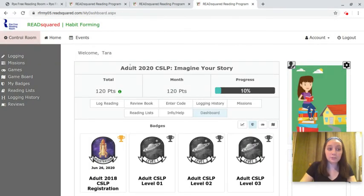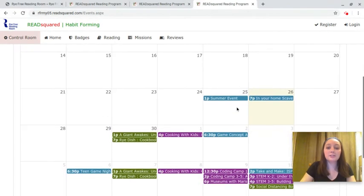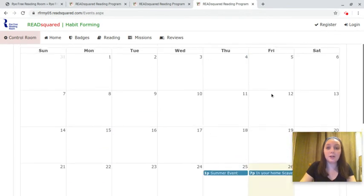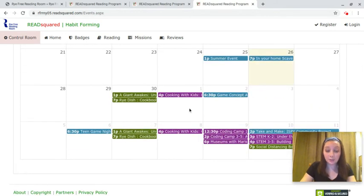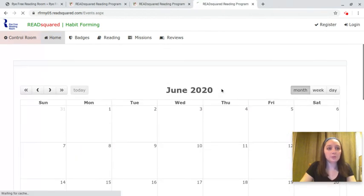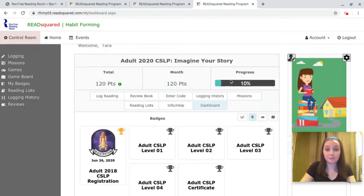The other thing you can do is attend different events that the library holds over Zoom and earn points for your summer reading game too. To see the different events, you can go over to the events page — and you can see the different kid, teen, and adult events will be listed there throughout the summer. You can register on the library's home page, and during the event we will give you a code word. Let's go back to our home page and I'll show you how to enter the secret code word for the program.